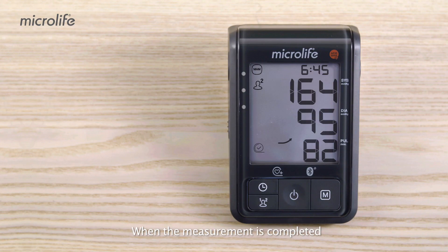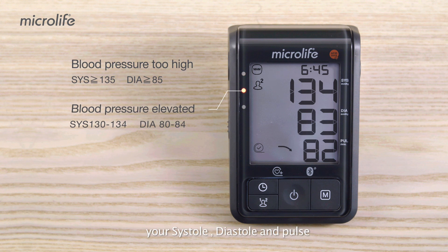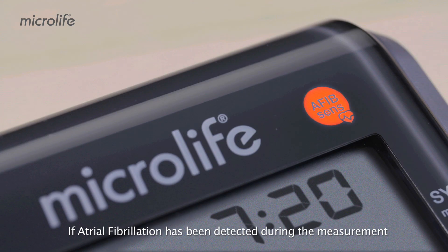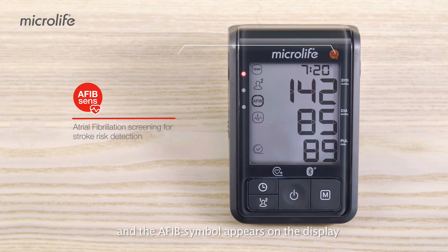When the measurement is completed, the B6 shows on its large display your systole, diastole, and pulse. The LED light informs you how the results are classified by doctors. If atrial fibrillation has been detected during the measurement, the AFib SENS indicator starts flashing and the AFib symbol appears on the display.